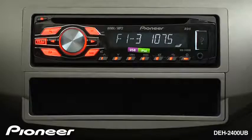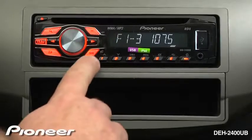The DEH2400UB has 18 available FM radio station presets and 6 AM radio station presets. To cycle through the available FM bands, press the band button.